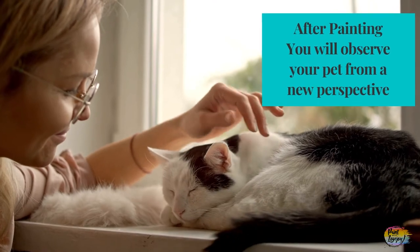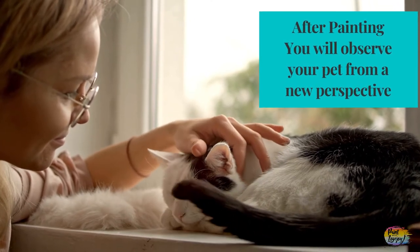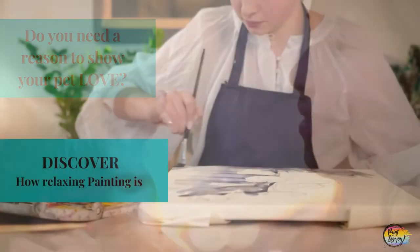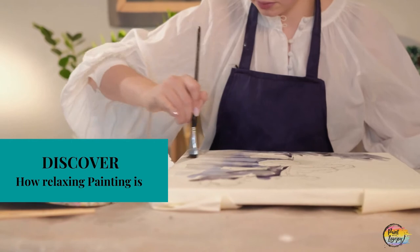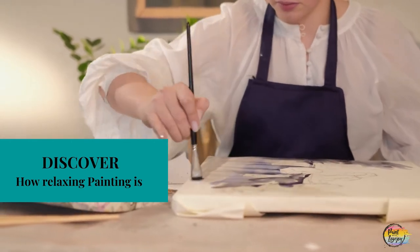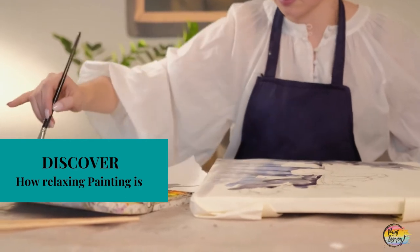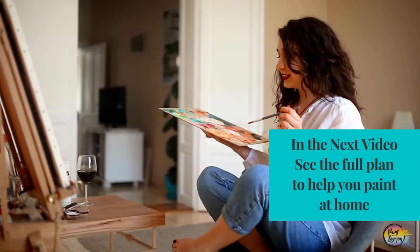Not only are you going to love your pet even more and notice the little nuances and unique things that make your pet so special, you're also going to realize the stress-relieving benefits in the process of painting, and that is truly one of the best parts about the painting process.